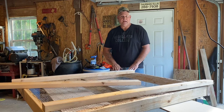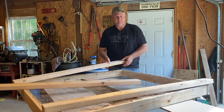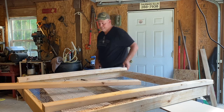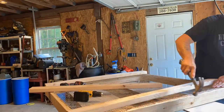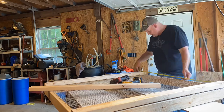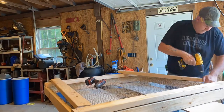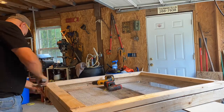I got them turned up on edge like this — that's gonna be the top. The screen is down here and this is gonna be the bottom. To make it strong, I'm gonna turn it flat ways like this and then screw it down.